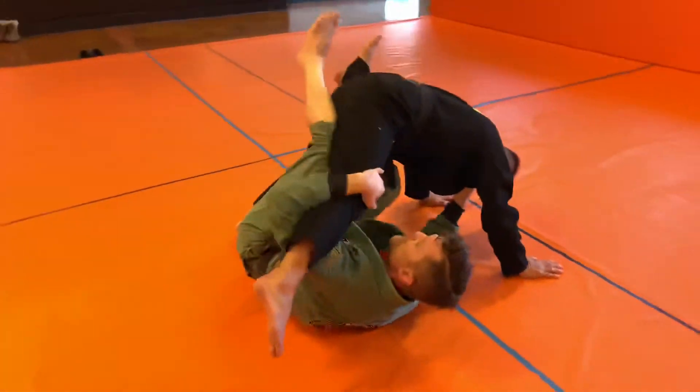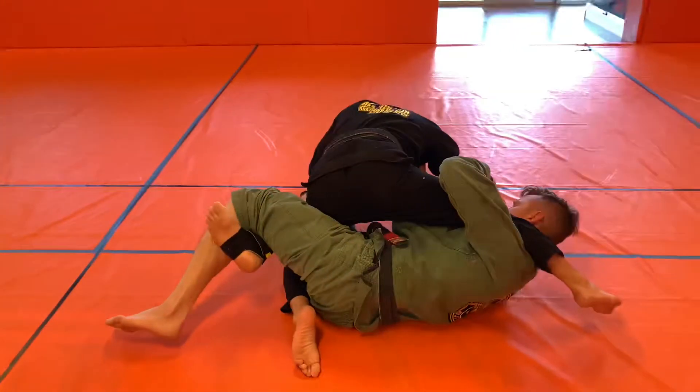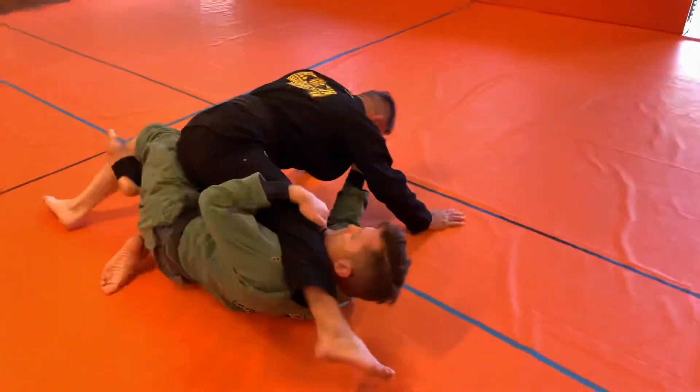Controlling under the leg, kicking through by the triangle lock on the far side of the leg, controlling the knee here on this side.